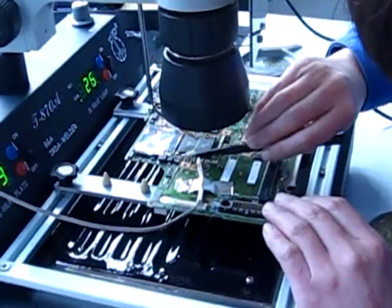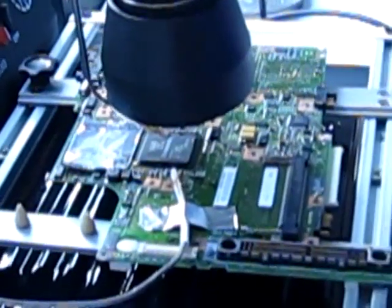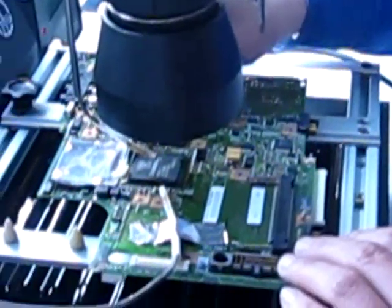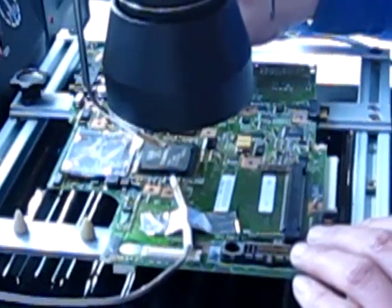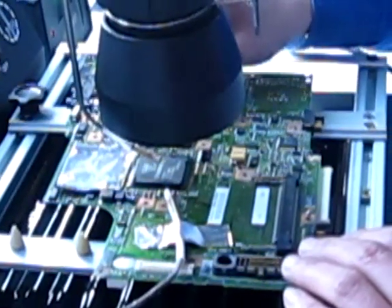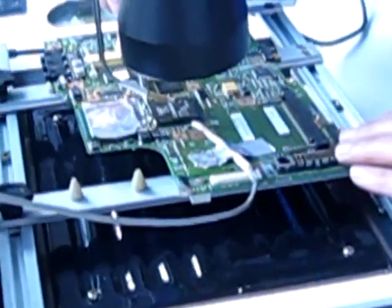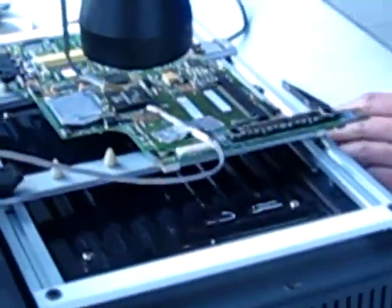For your rework of any BGA or any kind of chip — this is the biggest machine of the series, the 800 series by Puhui Technologies. This is the biggest of the 800 series by Puhui Technologies.